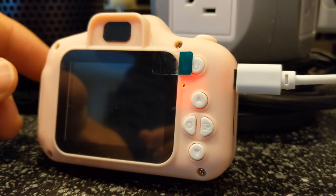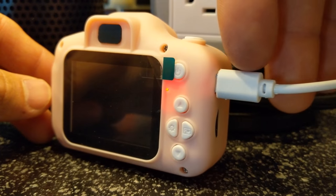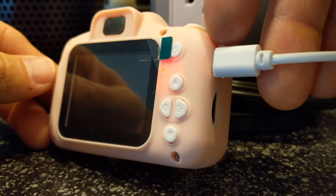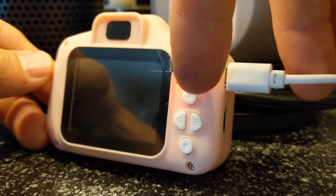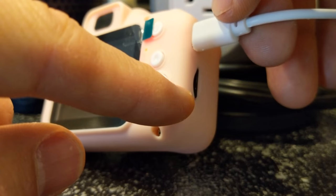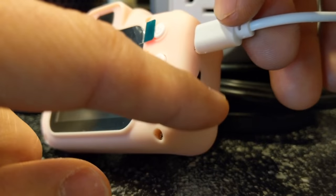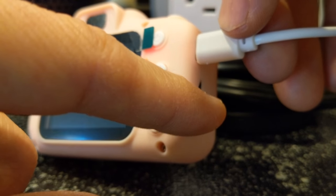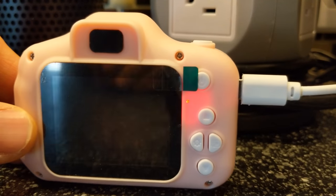Check out the children's camera — it's super easy to charge, just put your micro USB right in the side here. It indicates that it's charging. That's where the micro SD card goes in, just push it all the way in. You'll probably have to use tweezers to get it out because it's kind of flush and super small.